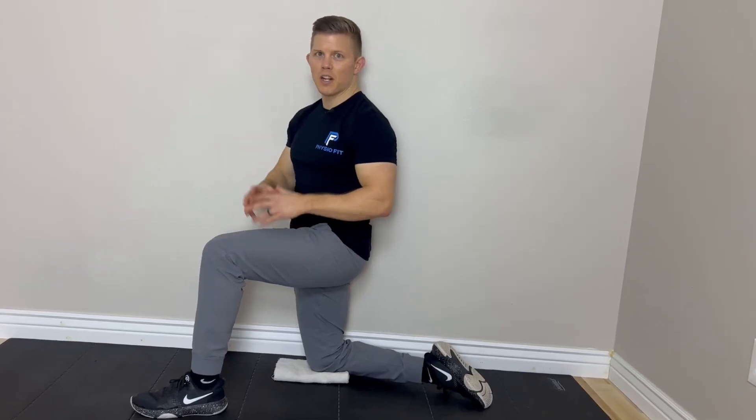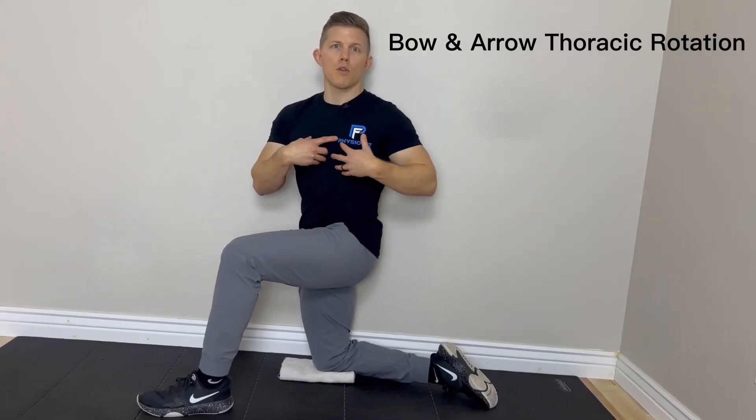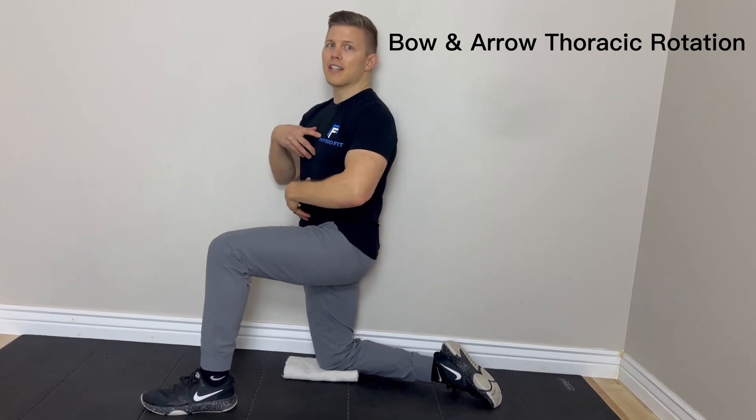For the second exercise, we're going to cover thoracic spine rotation. We address extension first, and that's an important thing to note in this sequence, because without efficient extension of the thoracic spine, we really can't optimize and get the most rotation that we're looking for.